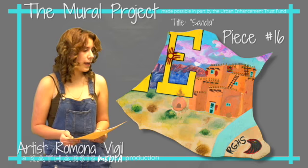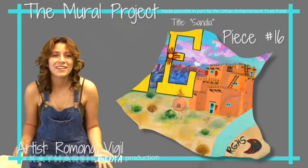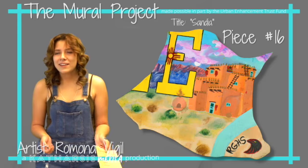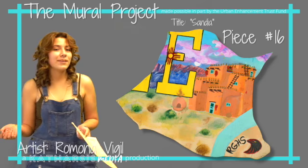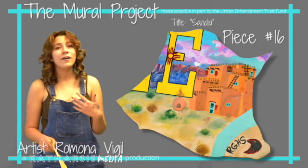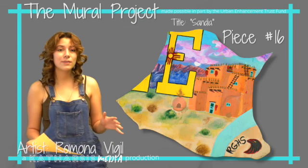My design choice was that I really wanted to represent not only the Pueblo Mountains but our beautiful Sandia Mountains. Growing up I never understood why they were called Sandia until I saw them in the sunset one day — they were just beautiful. The vibrant colors of our sunsets and sunrises, I thought they were all beautiful, so I wanted to include that in my art.